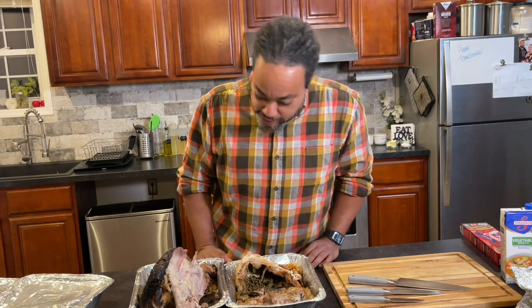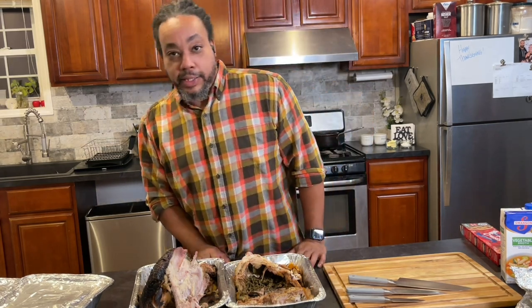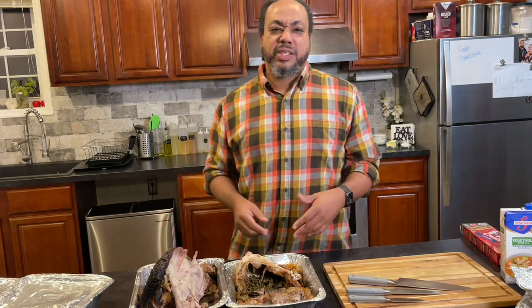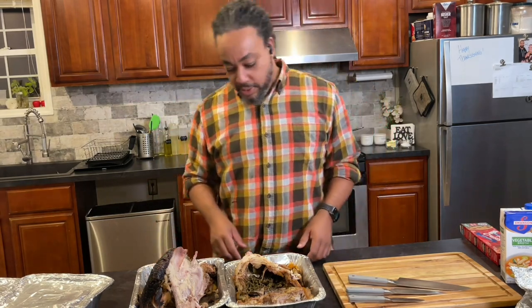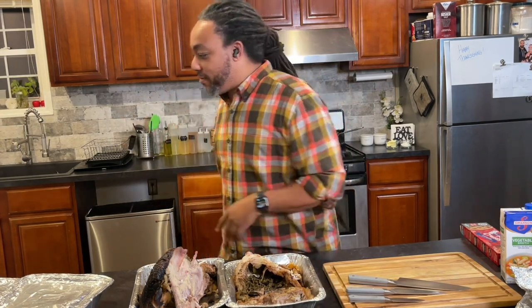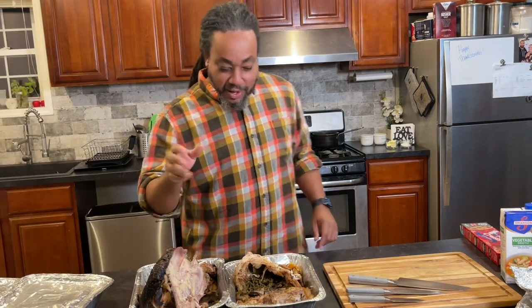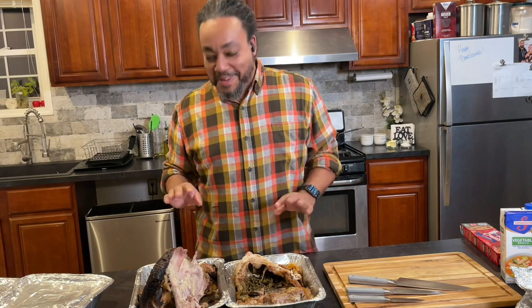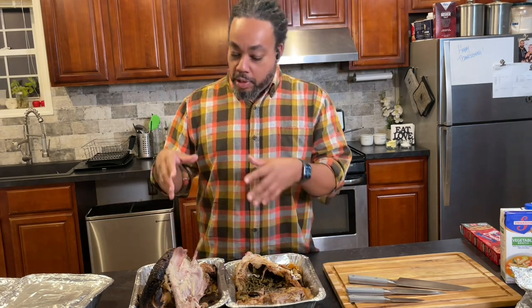Thank you Elijah — my son went back to school today and he took as much turkey as he wanted. So I'm going to break down what's left of the meat on these turkeys and we'll be back.